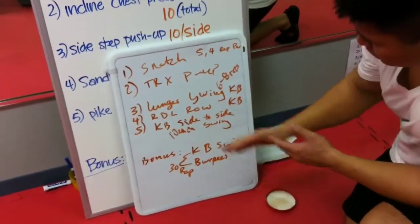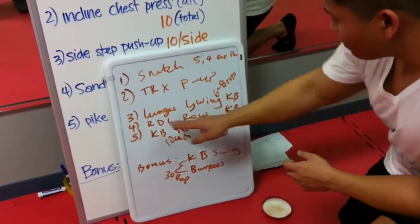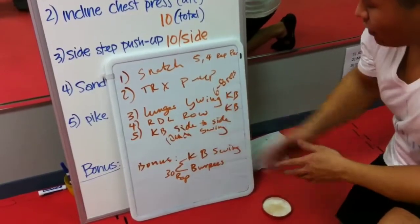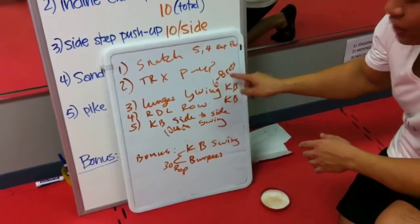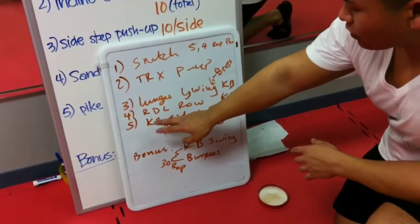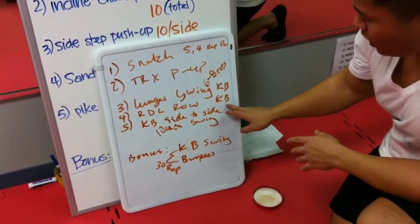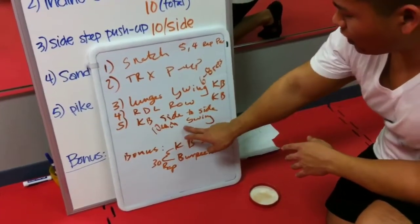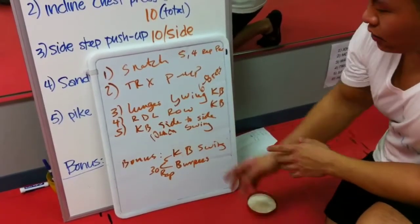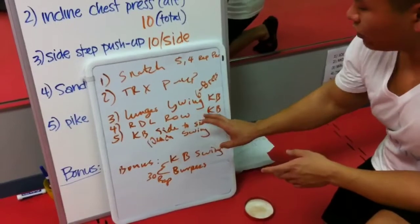After that, you do phase two, which is lunges curl swing with the kettlebell, about six to eight reps on each side. After that, you do RDL rows, one-legged with the kettlebell, six to eight reps. And after that, you do kettlebell side-to-side swing, 10 reps each side. We did that about three rounds.